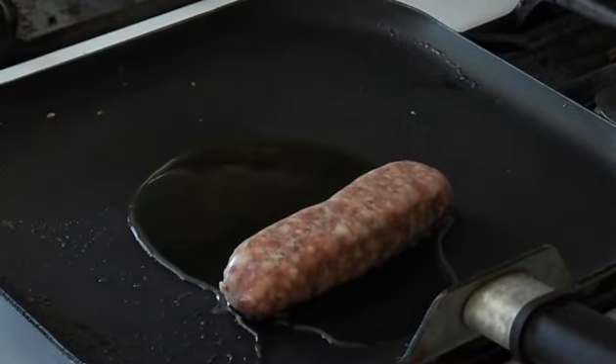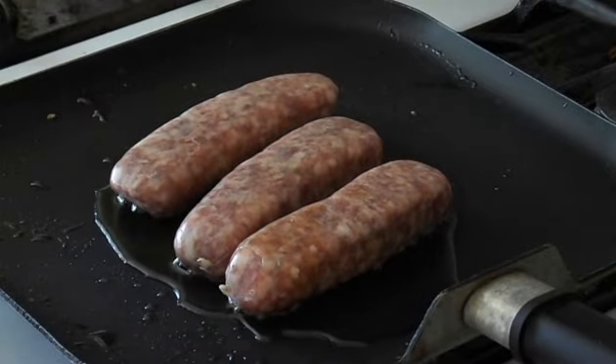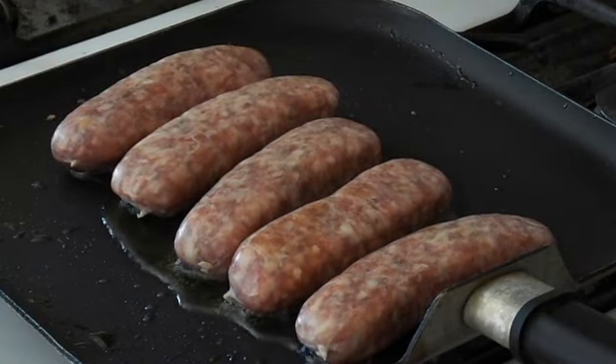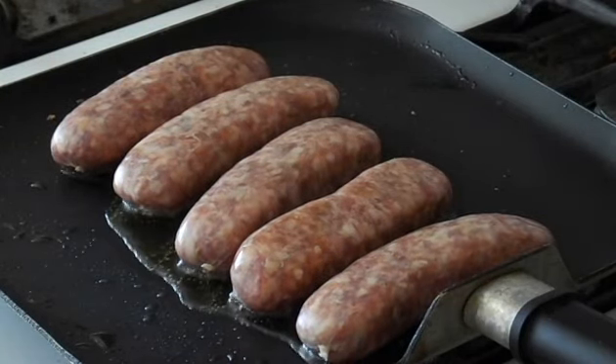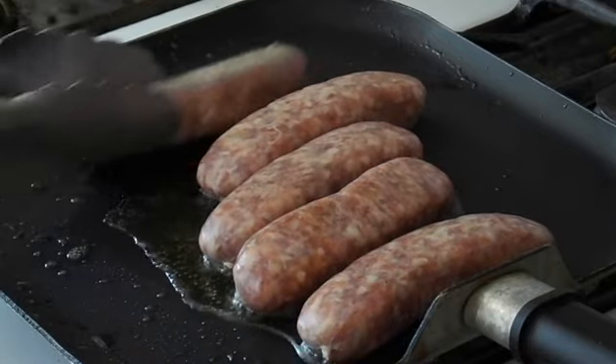There we go — you can already hear the sizzle. You can turn the heat up because when you put the sausages on, it's going to draw the heat out of the pan, and then you're going to give them a nice sear. Now this oil is going to start to spit around, so you're going to want to get them nice and seared and then put a cover on it. That way they don't dry out, and you don't start getting sprayed with oil all over the place.